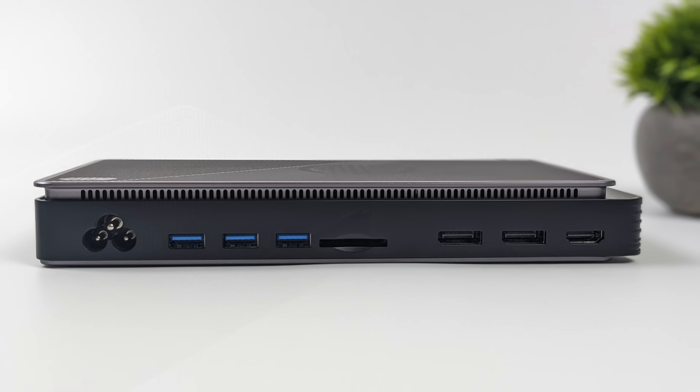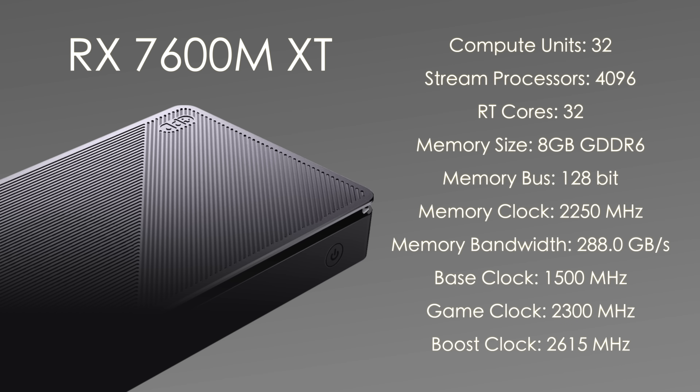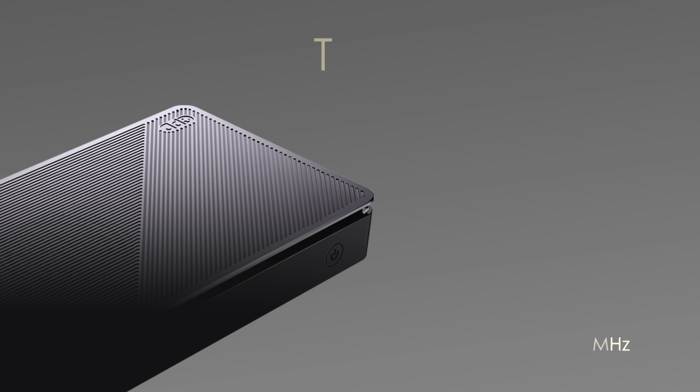Taking a look at the internal specs, this is using the AMD Radeon RX 7600M XT. We've got 32 compute units, 4,096 stream processors, 32 RT cores, and 8 gigabytes of GDDR6 VRAM running at a 128-bit bus. It has a base clock of 1500 MHz, a game clock of 2300, and a boost up to 2615 MHz.